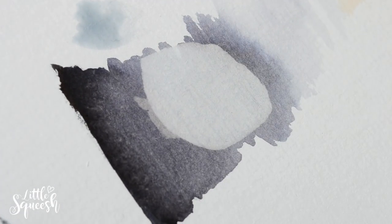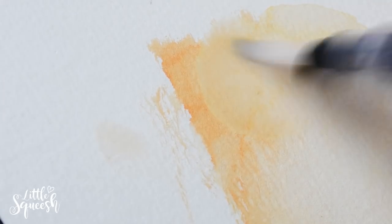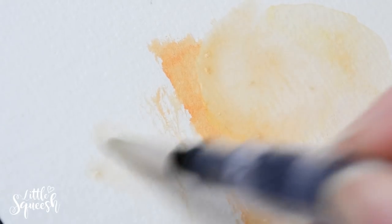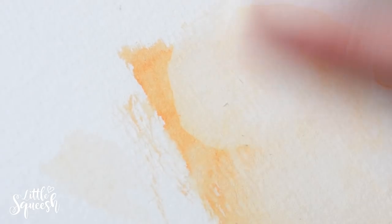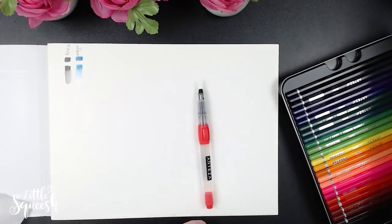I also wanted to cover the lifting capabilities. The test areas I'd done maybe two days prior — I came back, added water, and tried to lift them to see how well they lifted and whether they stained the paper. I was really surprised by the black brush pen because it lifted so incredibly well. The orange took a bit more scrubbing; you can see little bits that come off, and I'll talk a bit more about that towards the end of the video.